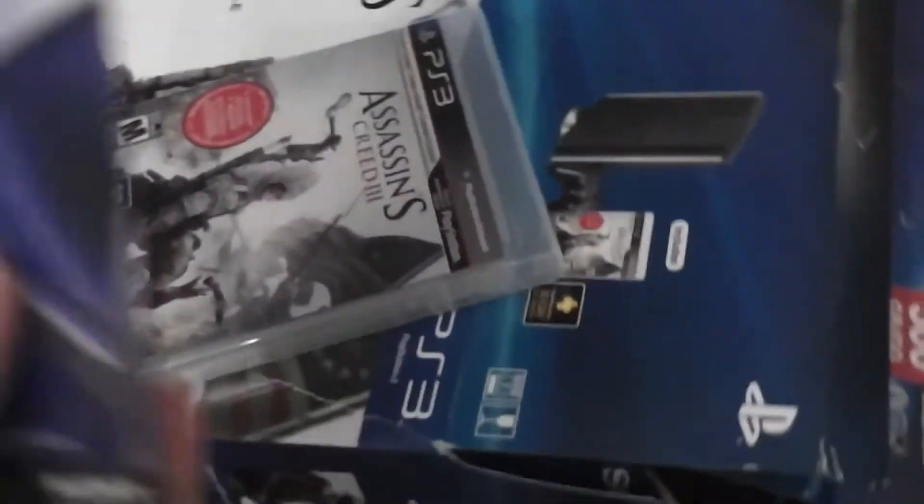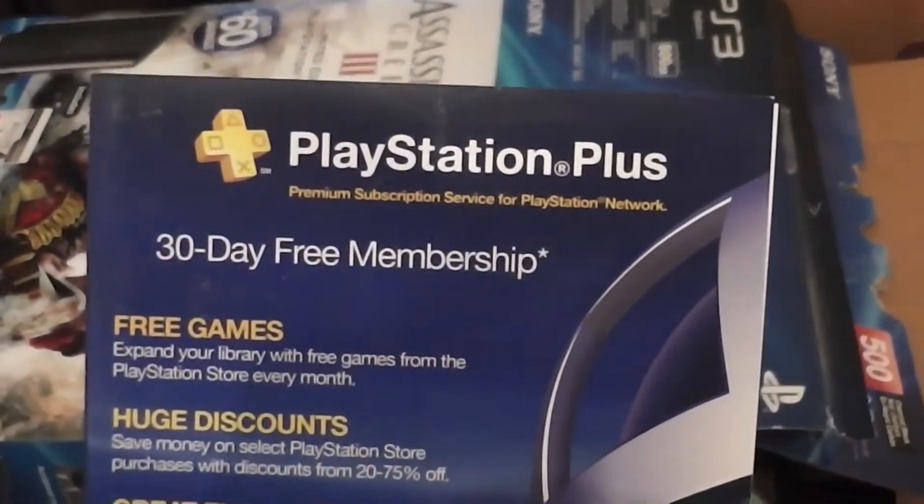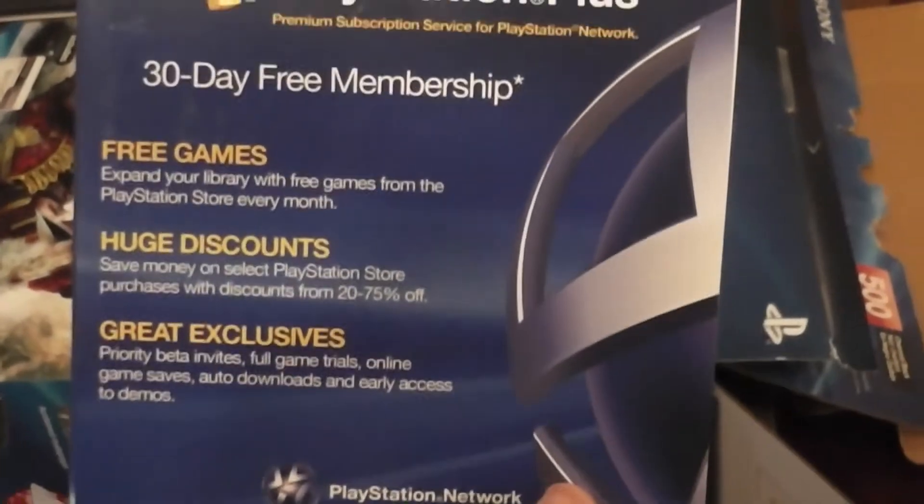This is the new system. This is the manual. Is there anything else in the box? PlayStation Plus 30-day free membership — awesome.